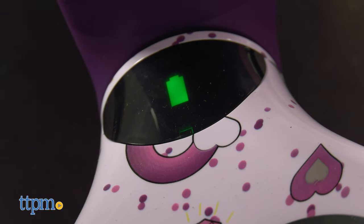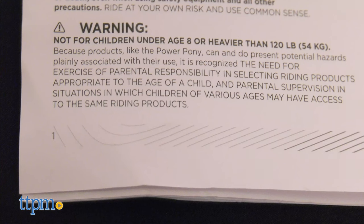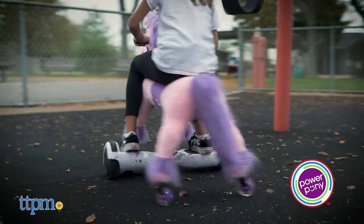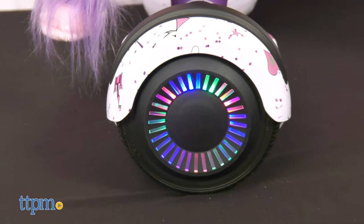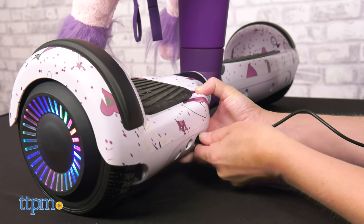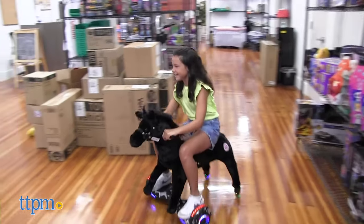There's a 150-pound weight limit and it's for kids of all ages, mostly around 6 and up, and adults. The instructions do say that Power Pony is not for children under 8 or heavier than 120 pounds. Kids should always wear shoes and a helmet when riding. Power Pony runs on a rechargeable battery that takes about 4 hours to charge the first time. Adult assembly is also required and takes about 10 to 15 minutes.